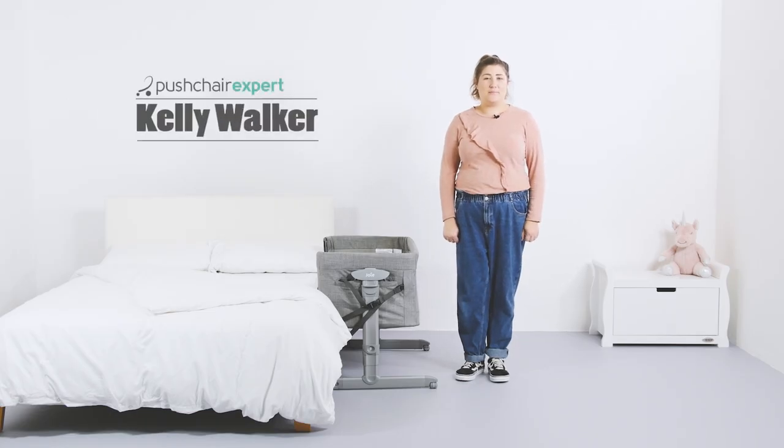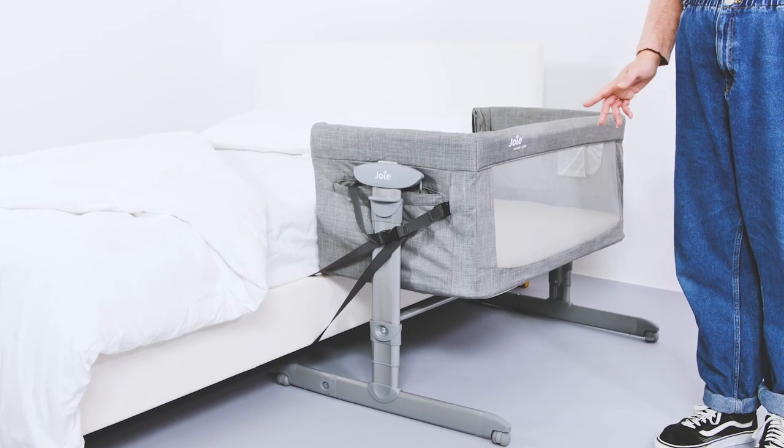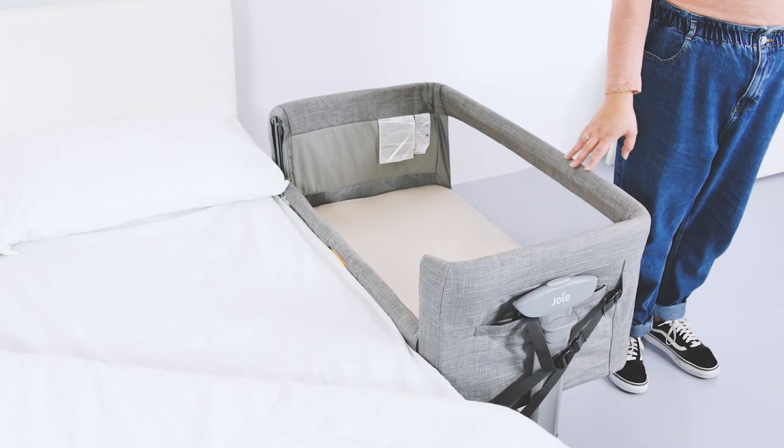Hello, I'm Kelly from Push To Expert. Bedside cribs have come in more and more popular with many parents choosing one as their baby's first bed. This time we're taking a closer look at the Joy Roomie Glide that has some fab features that set it apart from other options available.